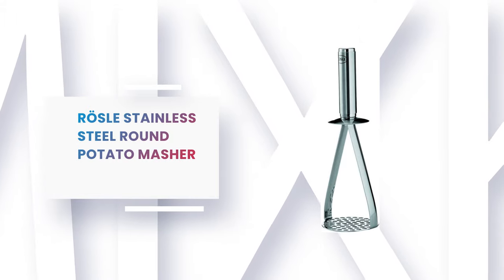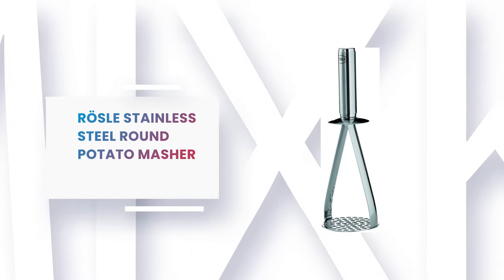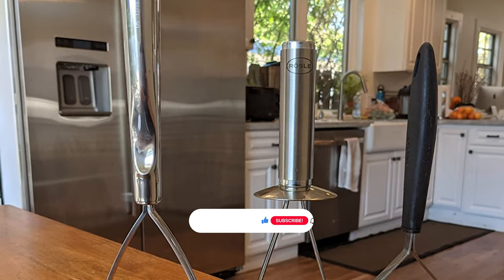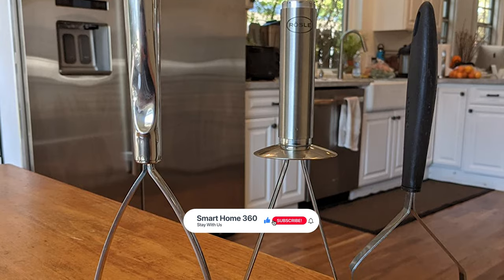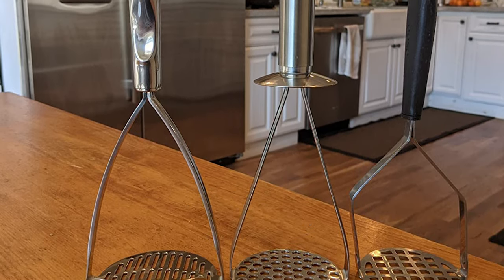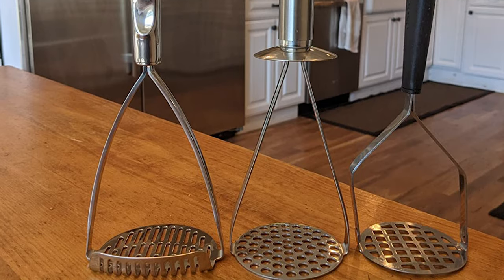Number 8: Rosel Stainless Steel Round Potato Masher. The stainless steel round potato masher is the preferred choice for home cooks who don't mind paying a little extra for comfort and dependability. It is designed with a round, flat head outfitted with numerous sharp-edged holes to easily mash potatoes, cauliflower, squash, and all your other favorite vegetables.